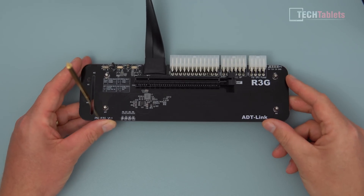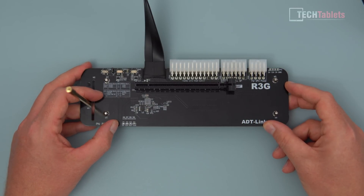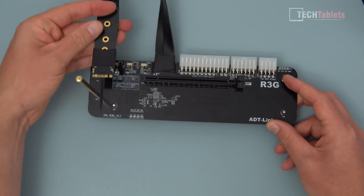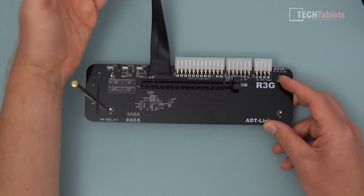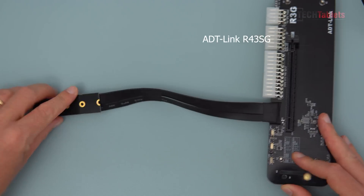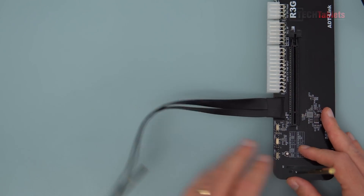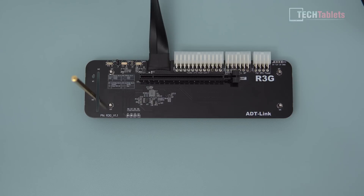The key part is hooking up an external GPU via PCIe using the NVMe slot. The adapter — it looks like an NVMe SSD connector at one end — is called an ADT Link. I got it from AliExpress and it costs around 60 to 70 US dollars depending on cable length. I went for 25 centimeters, though 50 centimeters might be ideal for some setups.